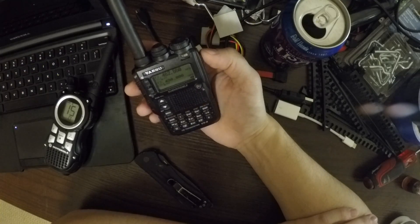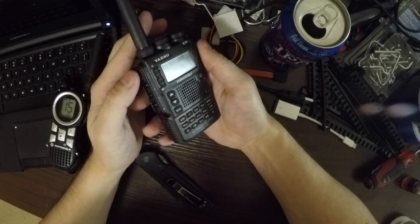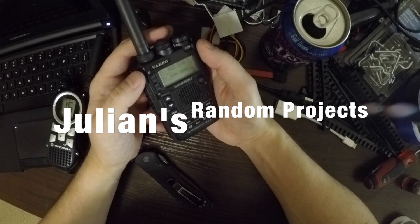So if you enjoyed this little mod or hack, feel free to subscribe to see more like them from Julian's Random Projects. Thanks.